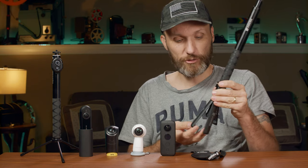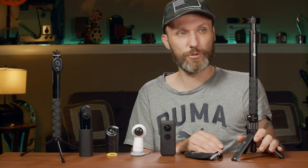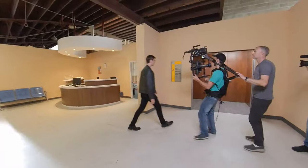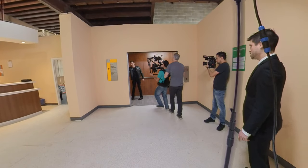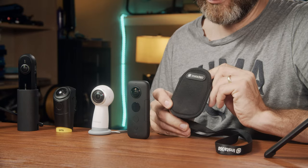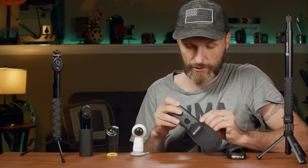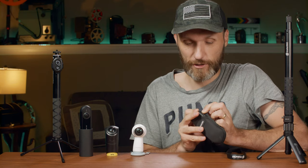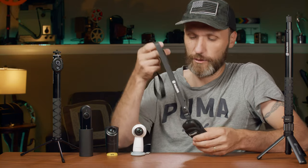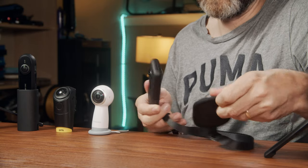This is a pretty good accessory — it also works as a tripod because the handle turns into a little stand. You can put the camera on it and adjust the height. Also included is this little foam case. Definitely use it because you do not want to scratch these lenses, and they're not something you can change out later. If you damage the lenses, the camera's damaged. With this case it's easy to carry with those little straps around your neck.